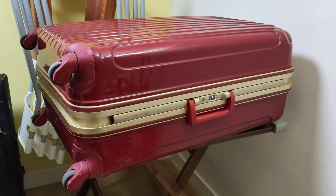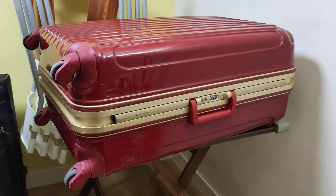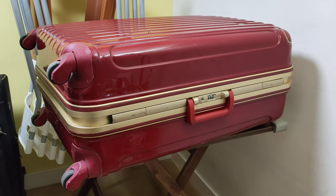Good evening, everyone. So here we've got this suitcase where we're going to see what we need to do if we have forgotten the combination.